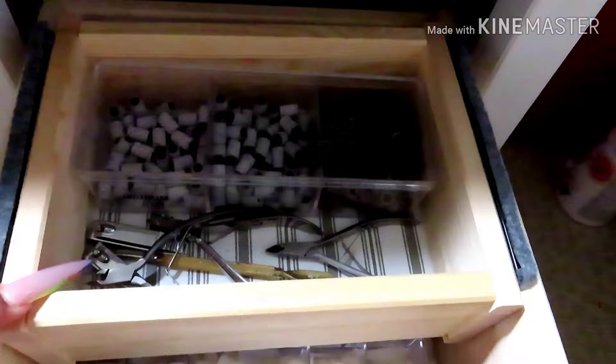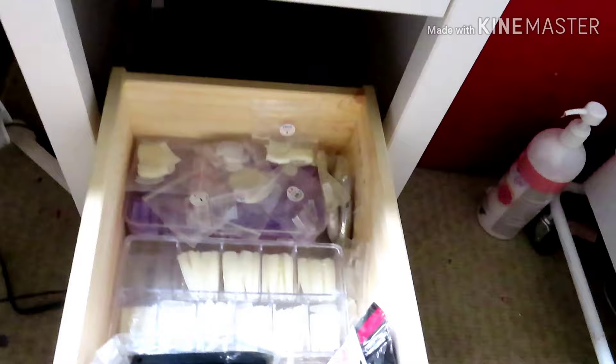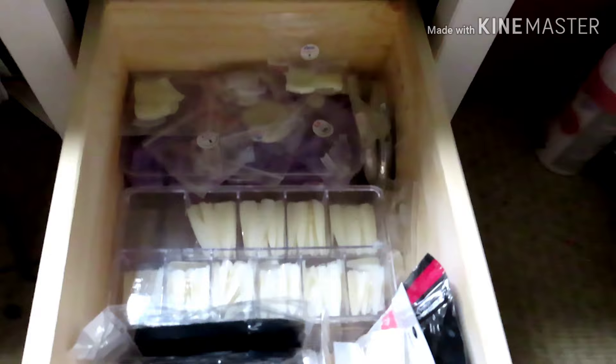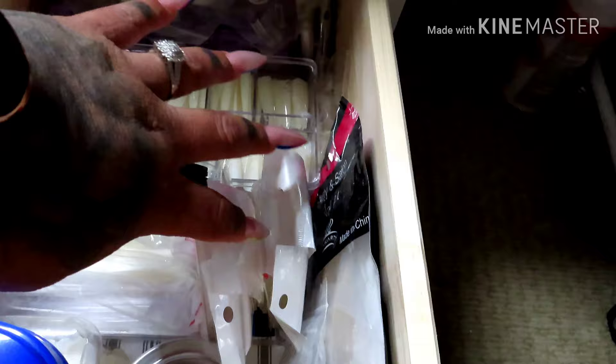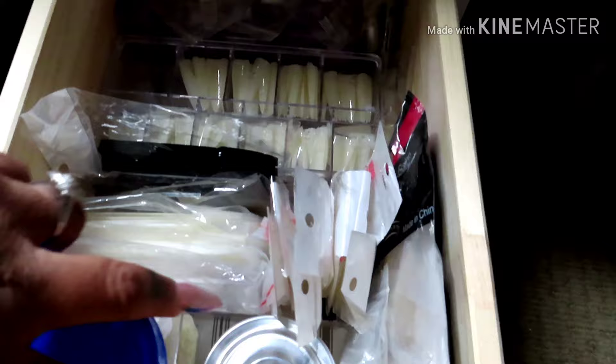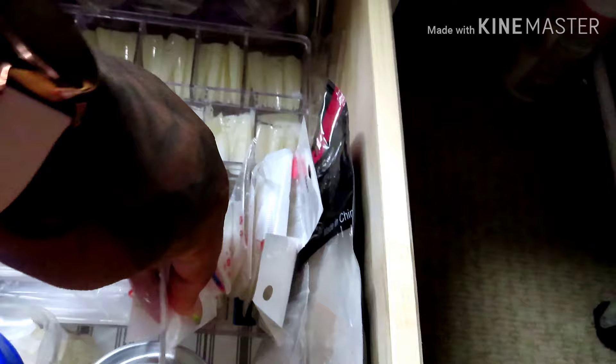These right here are glow pigments, and then on the bottom one: nippers, nail clippers, cuticle pushers. In this little plastic thing I have my sanding bands, and then there's a little drawer that came with the desk. I have nail tips — these are the tips I use on myself — swatching sticks in black, neutral, and clear, more tips for when I do stamping. Those are from AliExpress and these are from Clear Jelly Stamper. And then these are the extremely long nail tips for my practice hand.